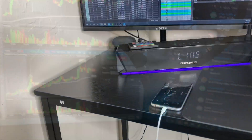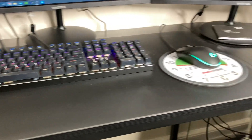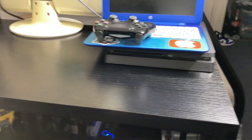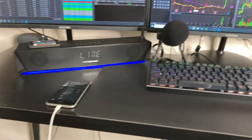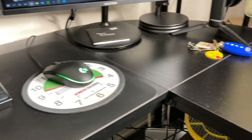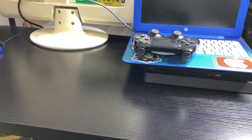This desk here is an L-shape office desk — very sturdy, very solid, very strong. I highly recommend it. Depending on your space, there's a small, medium, and large option. I got the black oak finish — very smooth, very nice.